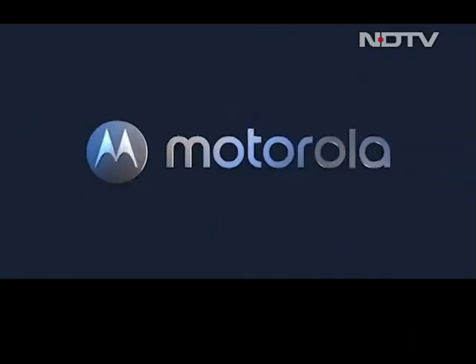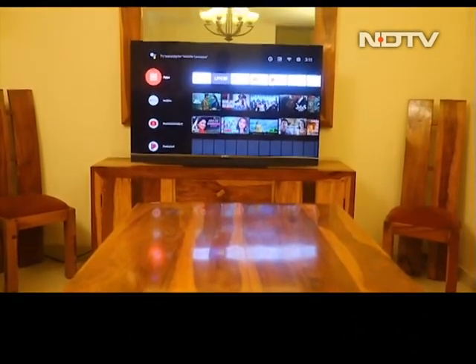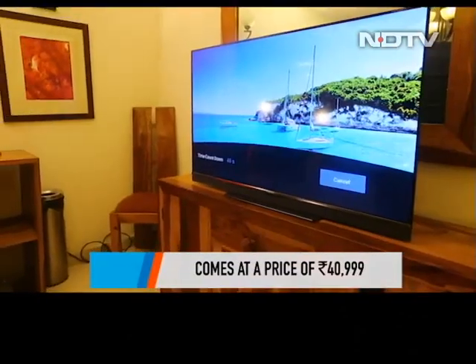So, should you be saying hello back to the Motorola TV? We think you should. The TV packs in premium features for a not-so-premium price tag. At Rs 40,999, the Motorola TV is a great option for your money.